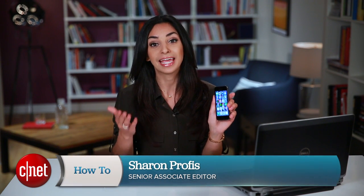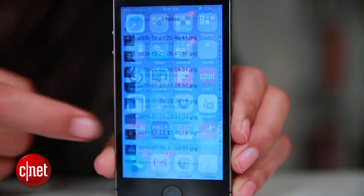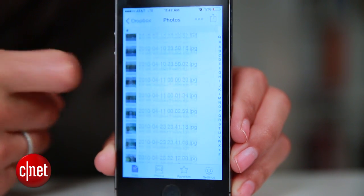One of the biggest drawbacks of owning an iOS device is that you can't expand its storage. You can use cloud services like iCloud or even Dropbox, but those require an internet connection, and without one, they're useless. Today I'll show you an alternative way to add more storage to your iPhone, iPad, or iPod Touch.